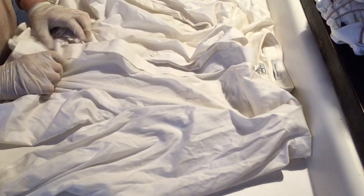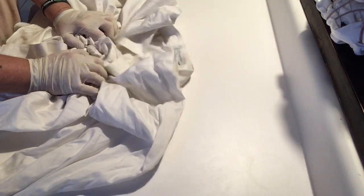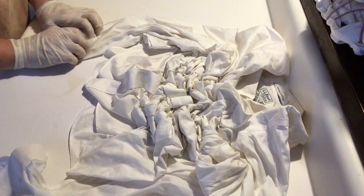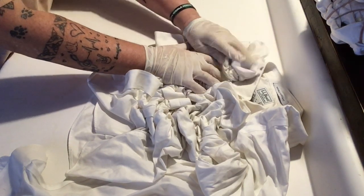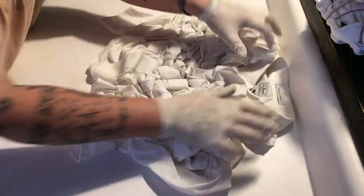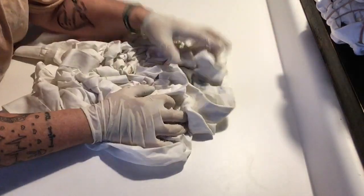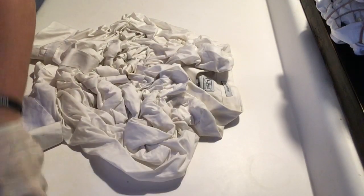I'm going to position the shirt and start to just walk my fingers through the fabric just to crinkle it up, give it a scrunch. I've got the body of the shirt done and then I'll work on the arms and get them scrunched up as well. Once I have a nice crinkly scrunched up design, I'll start to secure it with a rubber band, making sure that the design doesn't fold in on itself and lays as flat as possible.